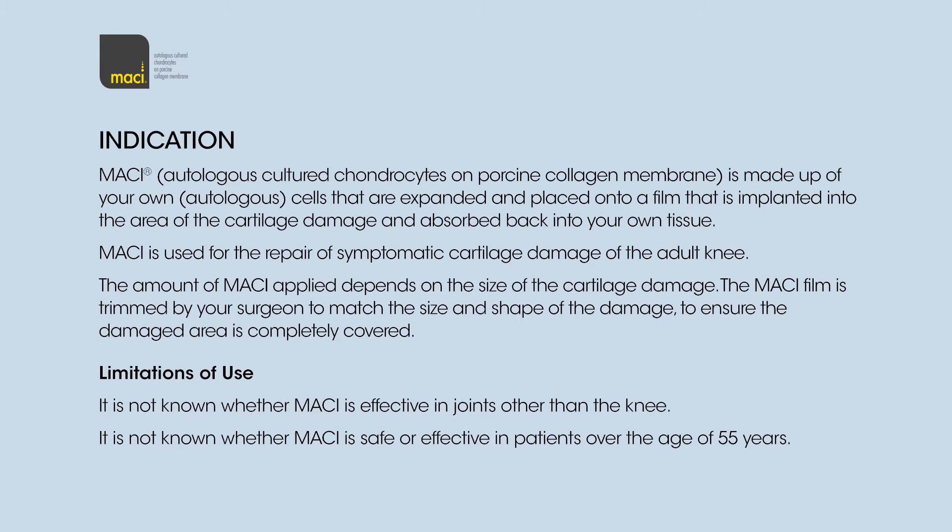Limitations of Use: It is not known whether Macy is effective in joints other than the knee. It is not known whether Macy is safe or effective in patients over the age of 55 years.